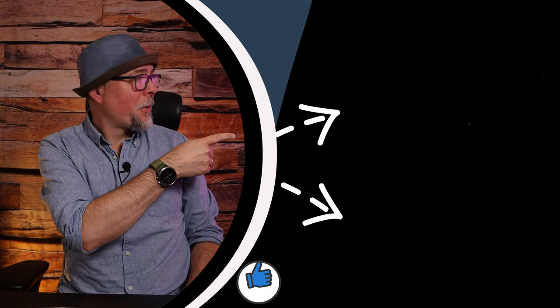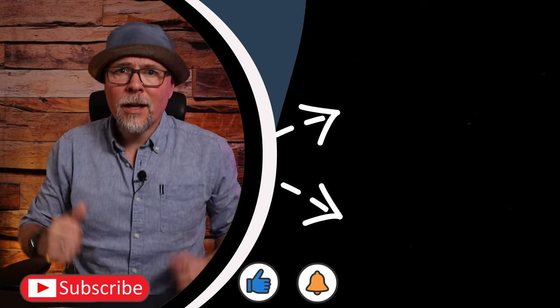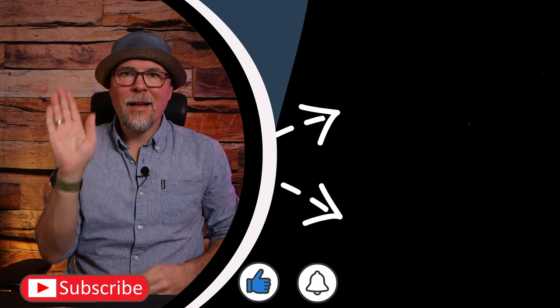That's it for today. If you liked this episode, take a look at my other video recommendations. Also hit like, subscribe, and turn on notifications so you don't miss any future content. I hope to see you again next week — take care, safe hiking, and bye bye.